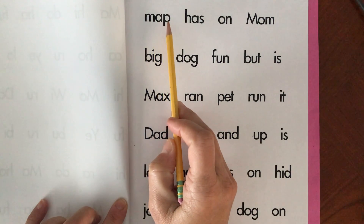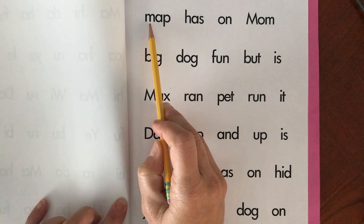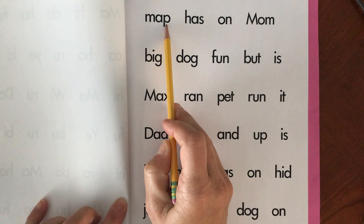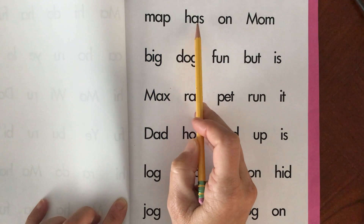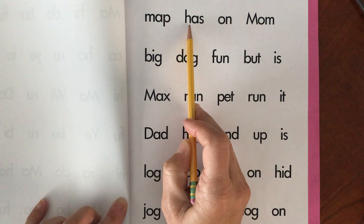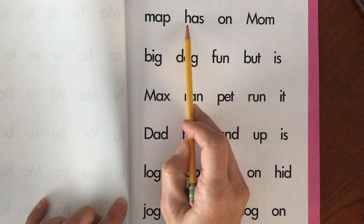M-A-P. Push them together. Map. Map. H-A-S. Push them together. Has. Has.